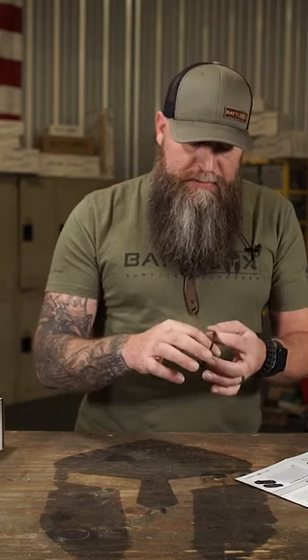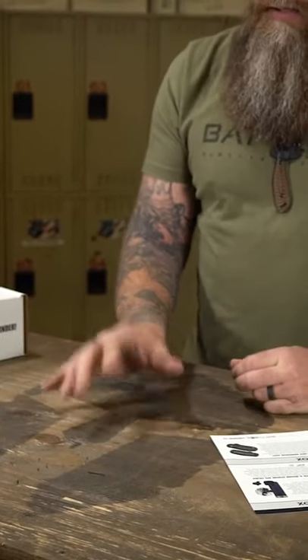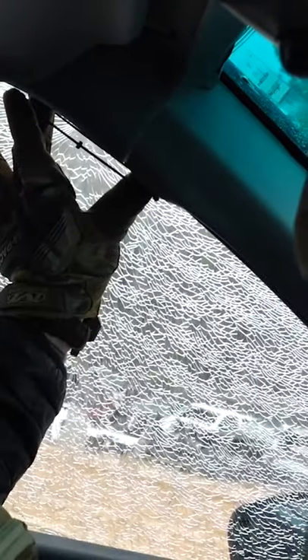What's cool about this is by simply spreading it in your fingers like so — and if this was glass, which I'll show you a video of us doing it — that will break the glass. So very cool.